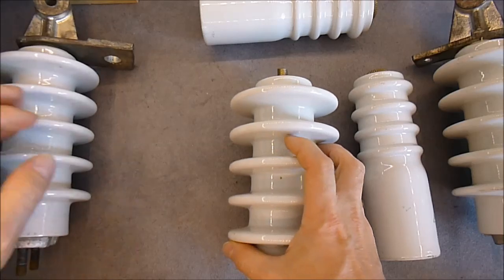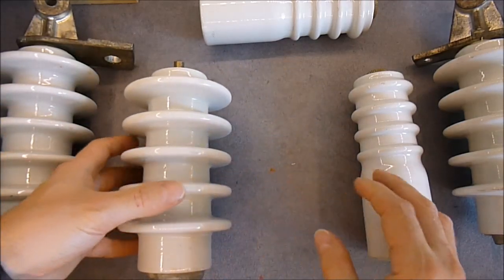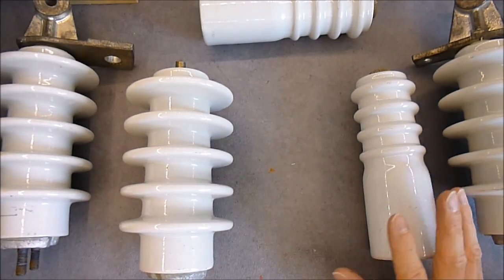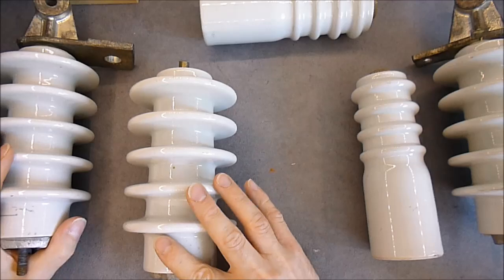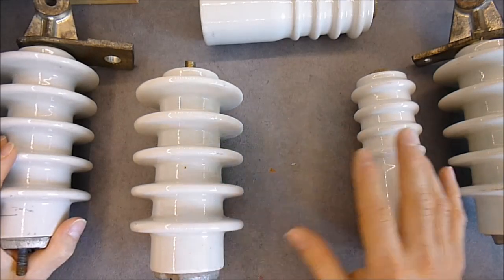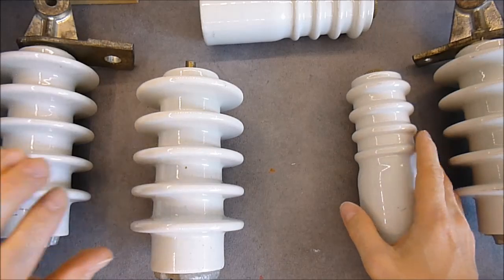I got 5 for 20 euros. So I have 3 different models. The guys did have maybe 15 of them, and I took one of each model available.